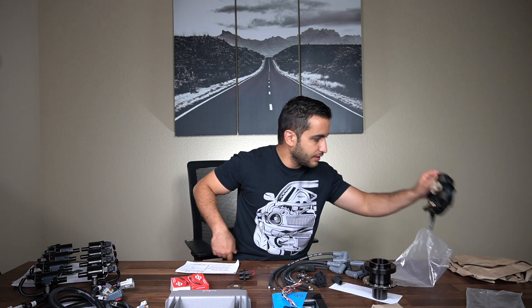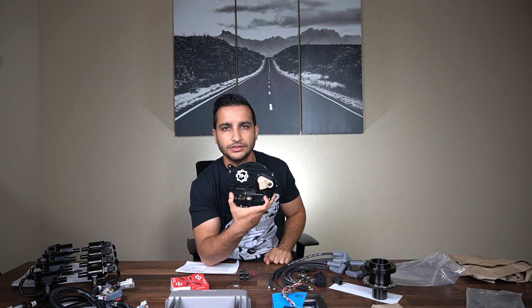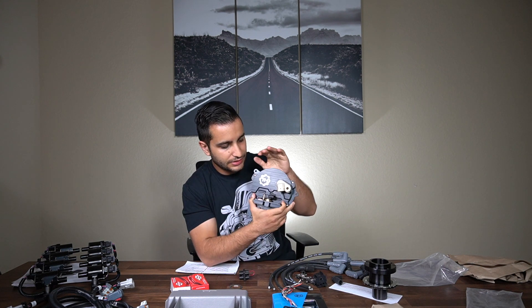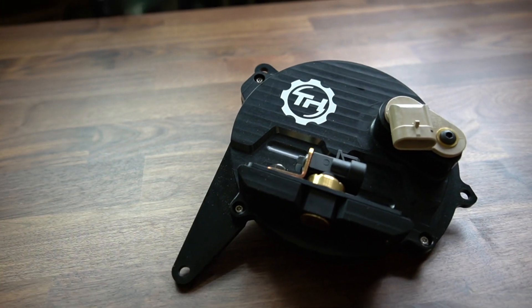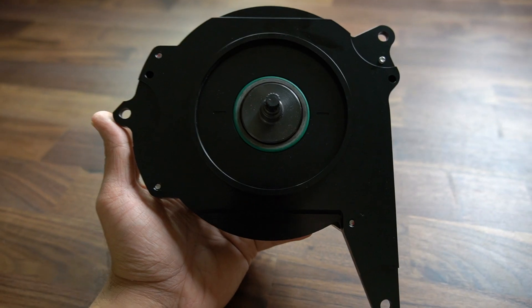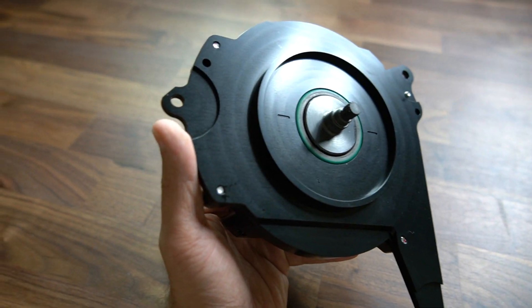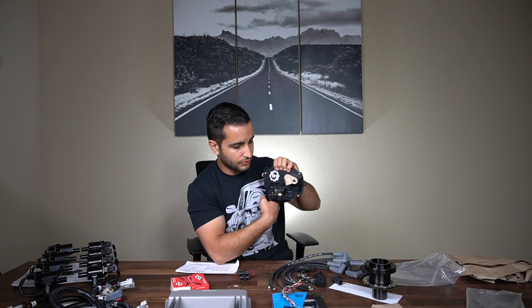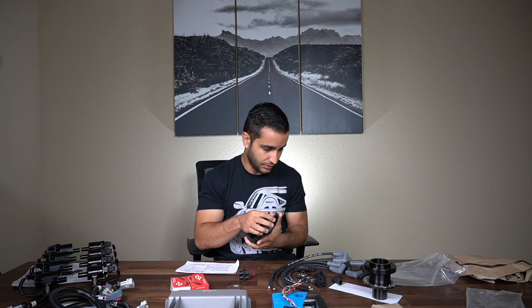One thing I really, really like is the overall finish of this adapter plate that actually replaces your OptiSpark. This piece is really what makes everything come to life in the build. On the back side, it's got the splines just like your OptiSpark would, and it bolts right up. You've already got the sensors pre-connected here. Really good finish — this is high quality.